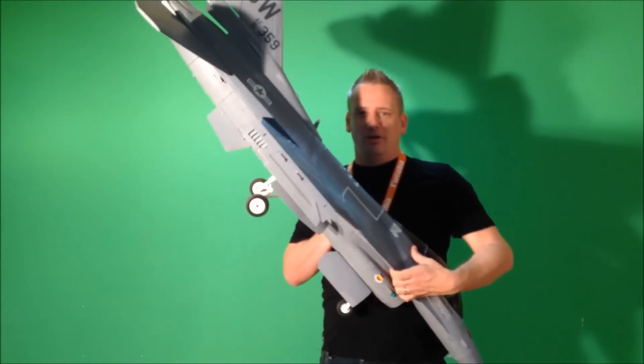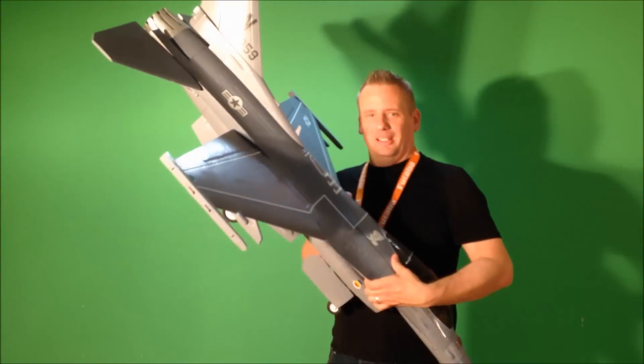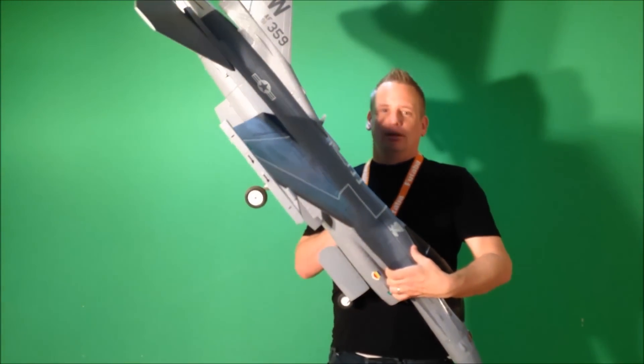I'm really looking forward to flying this airplane, so I think with that there's really not much else to tell you about. It's time to go ahead and get out to the field and get started. We'll see you there.